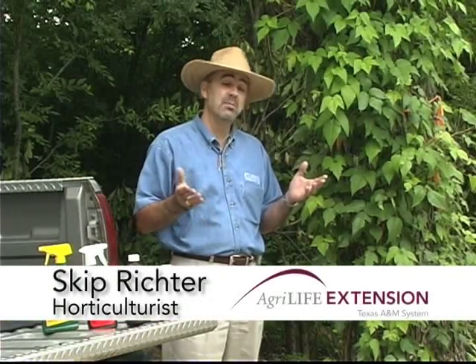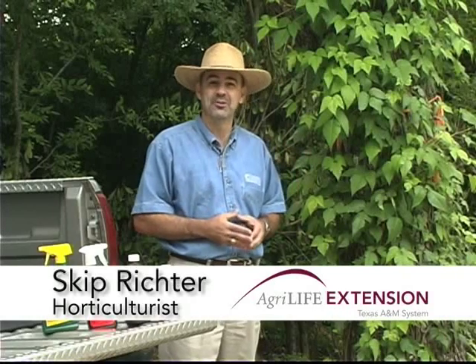With your common sense tip, with more information than you probably care to know about poison ivy, I'm Skip Richter.